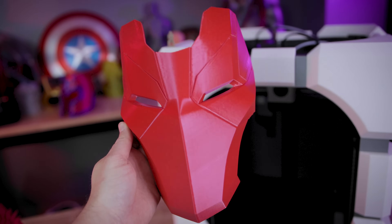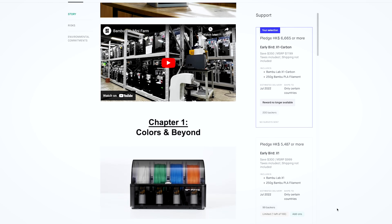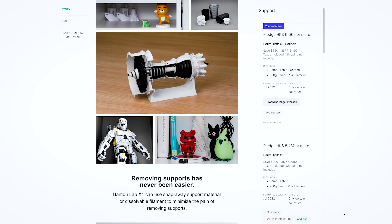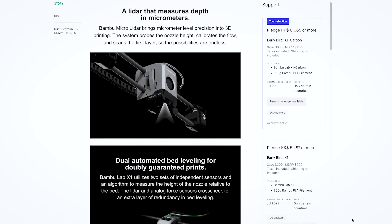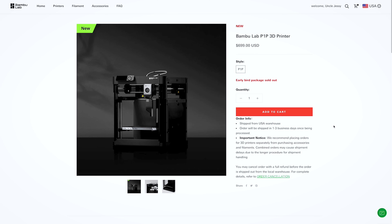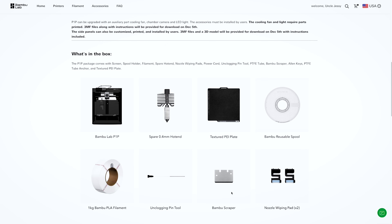I immediately pre-ordered this once it was available. If you didn't already know the history behind this, the X1 Carbon was a Kickstarter campaign by Bambu Lab, a relatively unknown 3D printing manufacturing company at the time, that was able to launch this ridiculously fast 3D printer that's kind of taken the world by storm, at least within the 3D printing communities. To everyone's surprise, before the end of last year they announced the P1P, which is basically a slimmed-down version of the X1 Carbon at a lower, more affordable price.